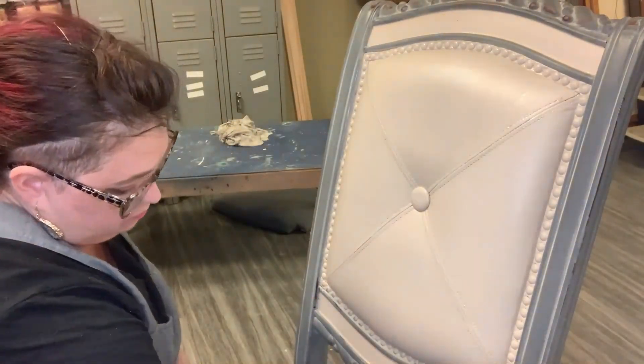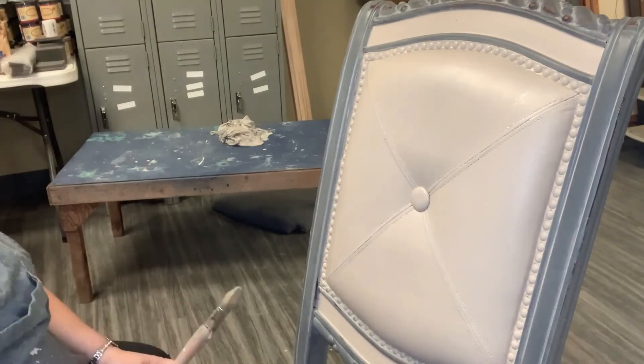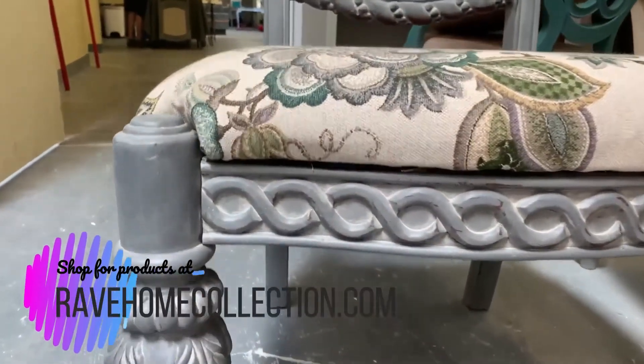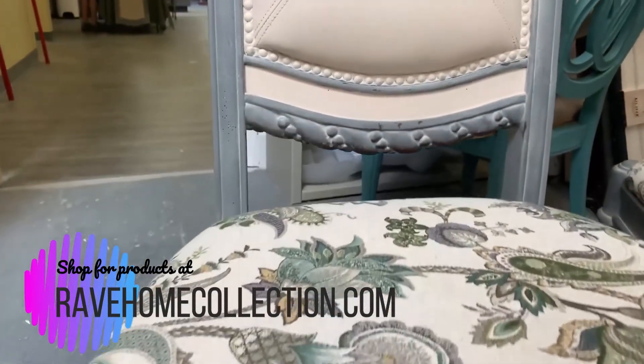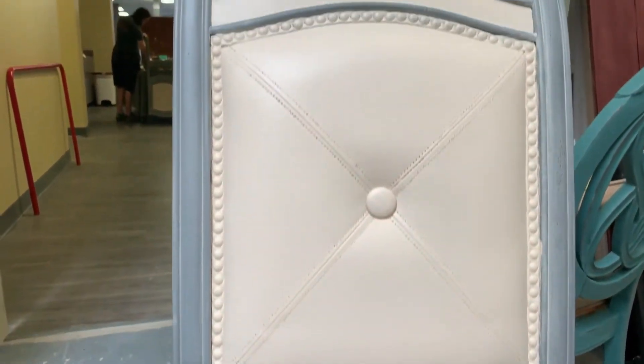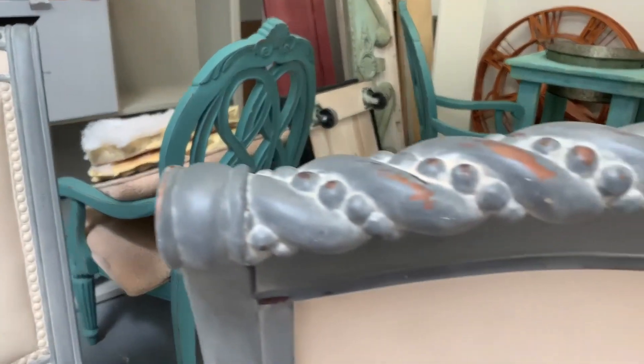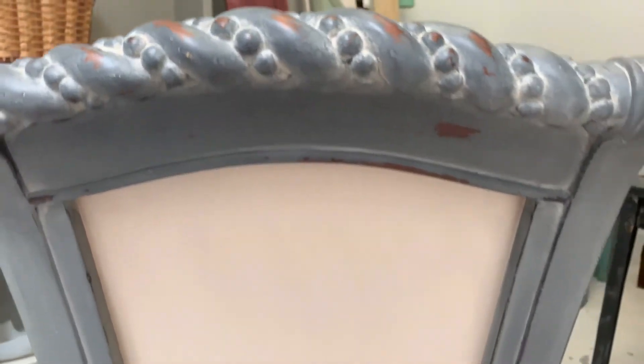Here you see the finished product and I'm so excited with how it came out. The fabric looks fantastic with it and the buyer loves the chairs she bought. I hope you enjoyed this tutorial — be sure to subscribe and hit the bell for more DIY.